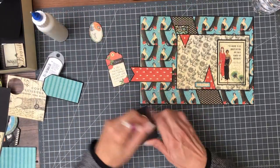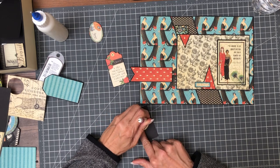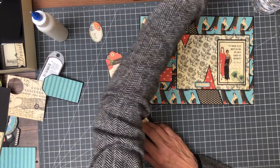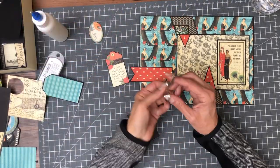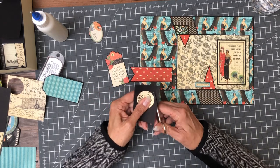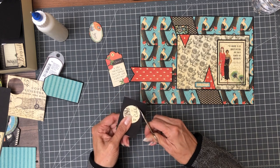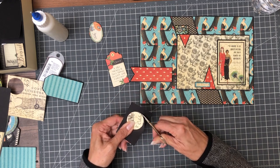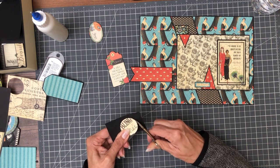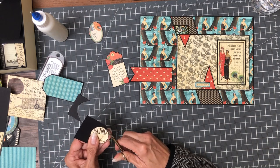I'm going to trace it with my embossing tool, then use my curved scissors which are just nail trimmers that have been repurposed. I need to clean my glasses because I can tell I can't see the embossing line.